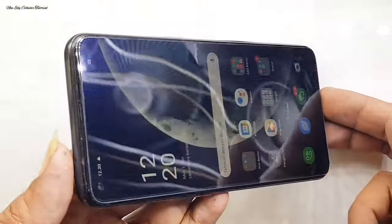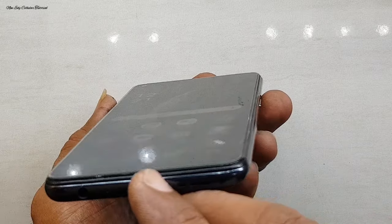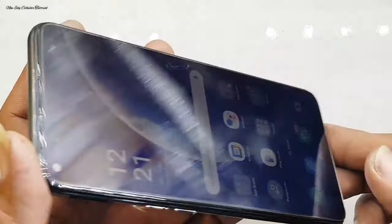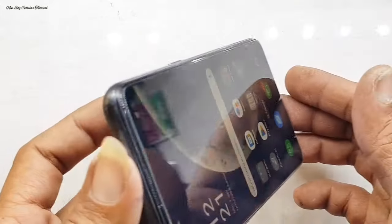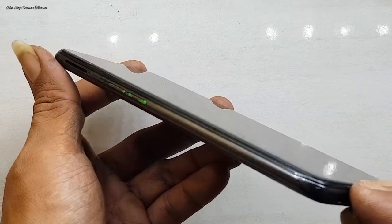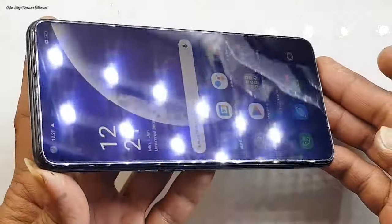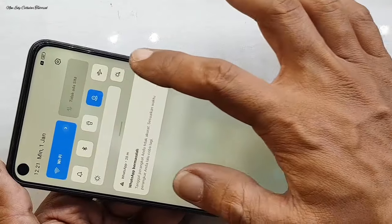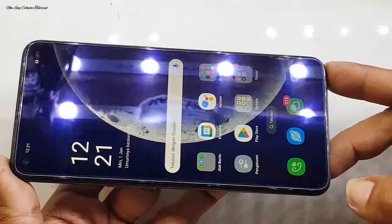Kita lanjut untuk proses pengecekan setelah proses pengerjaan selesai, dan ini adalah hasil akhirnya. Kita cek di sekeliling area LCD, tidak ada sisa lem yang jempress atau belepotan, dan untuk kontras layar LCD-nya pun tidak ada yang bocor. Alhamdulillah terpasang dengan presisi dan rapat, meskipun kita menggunakan kualitas LCD KW atau LCD lokal yang harganya mungkin di bawah 300 ribu — cukup lumayan murah dibandingkan menggunakan kualitas LCD OLED.